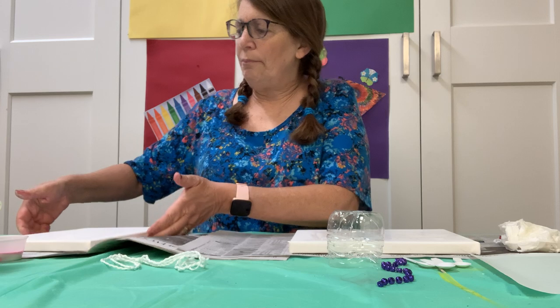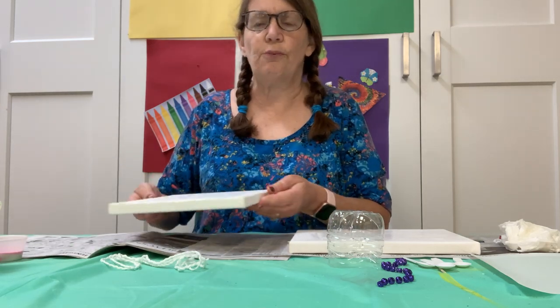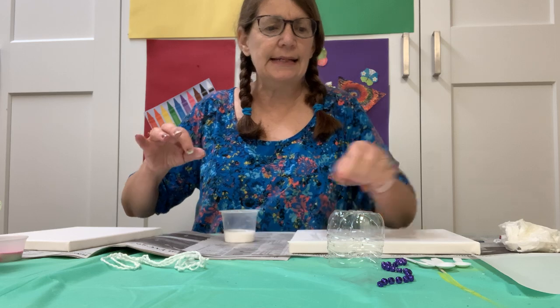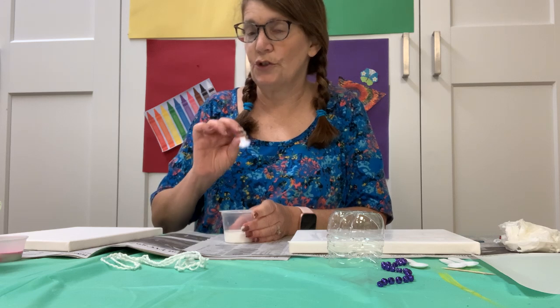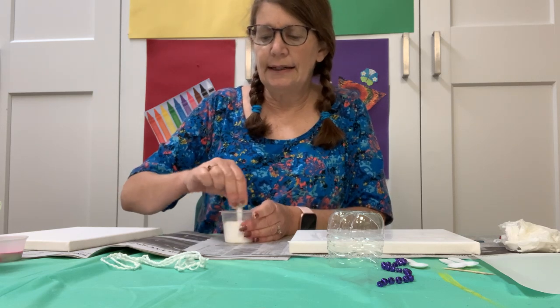So we need to prep our canvas. Even though the canvas is white, we need to prep it by putting paint on there, and we need to make a special formula: that is two parts paint, one part glue, and a little bit of water.